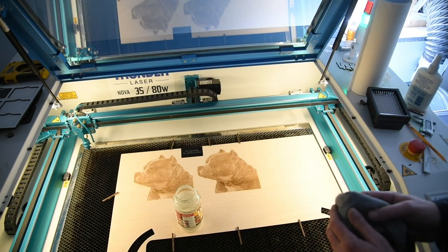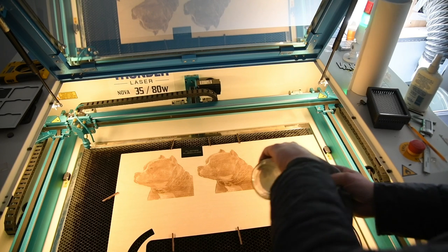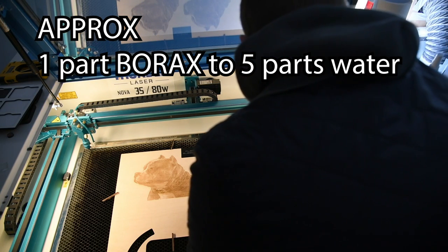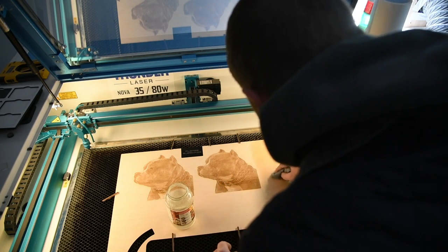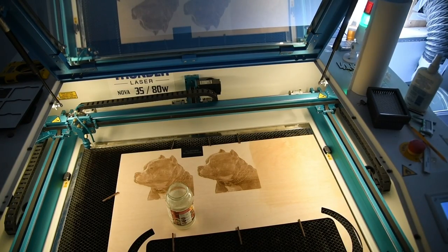I've got these two and I've just got the space on the end here to do another one. I'm going to do one with borax — I just made up a borax mixture, actually made it up yesterday, so hopefully it's good. I'm just going to wipe over this with the borax, just give it a good covering, dab it around a little bit.